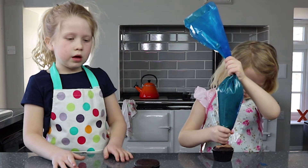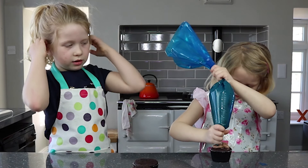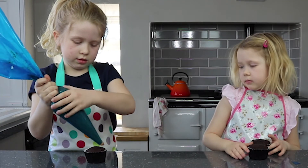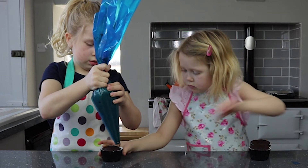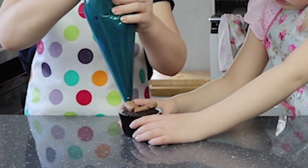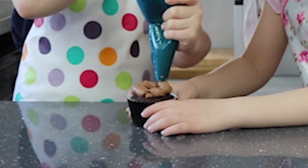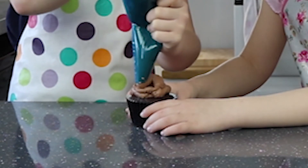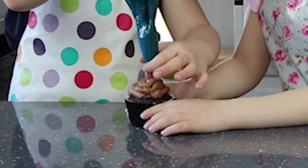Now we have to put the icing on top of the cupcakes. They're going to be in circles like a big lump of poo, so this is what Dorjana's doing. We have to do mine too. Ta da! Thanks Dorjana.